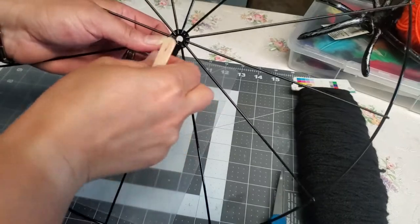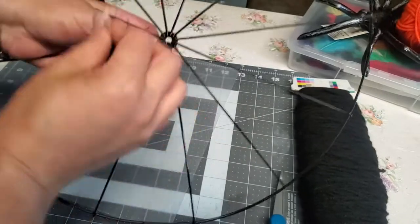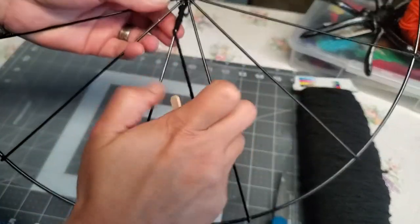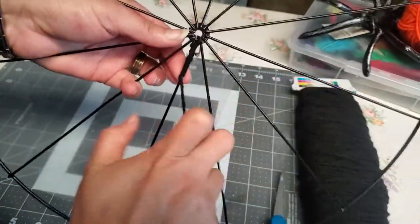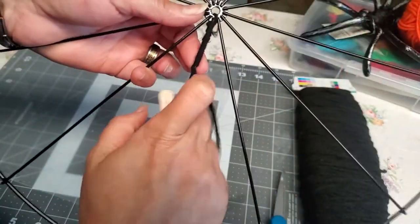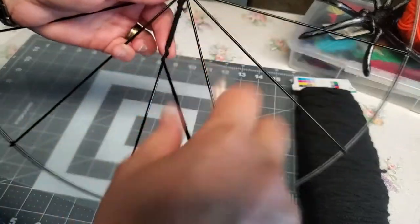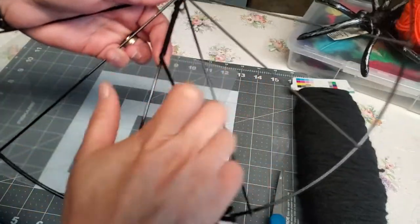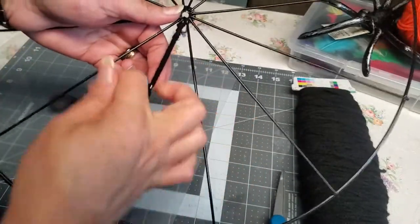I'm just going to go ahead and wrap the yarn around and I'll show you the end result. I'm trying to keep the yarn close together so it wraps around very nicely. I'll keep doing this and come back once I'm almost done to show you the end result before we move to the next step.